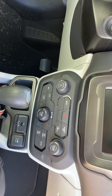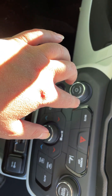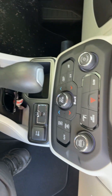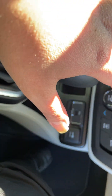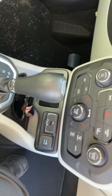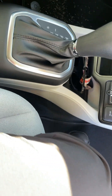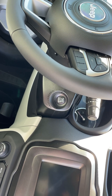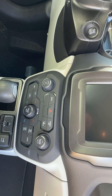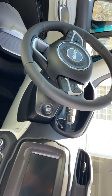You've got your volume right here, your mute button, your screen off or your phone off. You can tune, browse, and enter the radio. You've got the air conditioning mode down there, your front defroster, your rear defroster, and a USB port. It's also a push-button start car, but it doesn't have the remote start feature — I opted for the standard package.